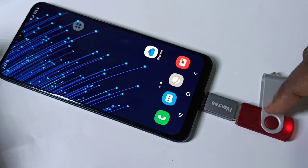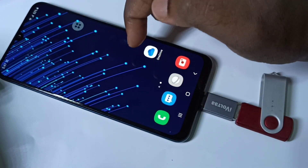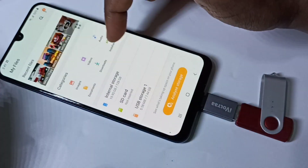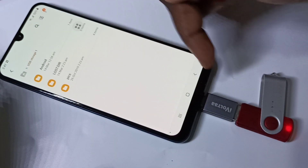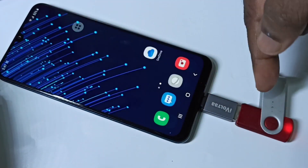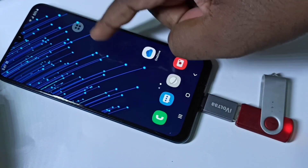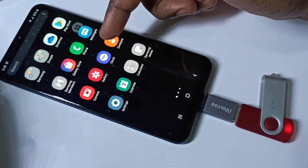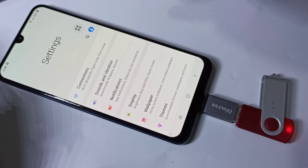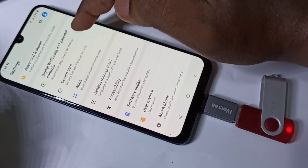You can see the pen drive has been detected. Let me go to My Files, then USB Storage — we can see the data from the pen drive. Now let me show how we can format this pen drive. Go to Settings, then tap on Device Care.